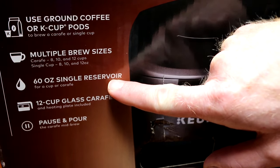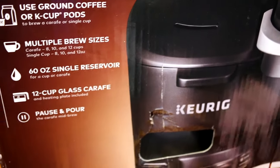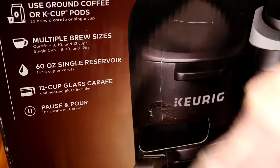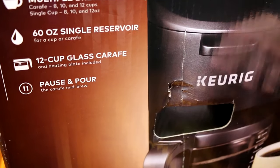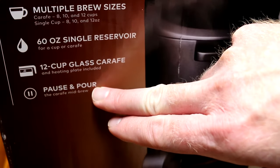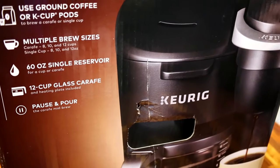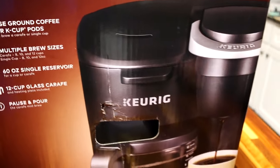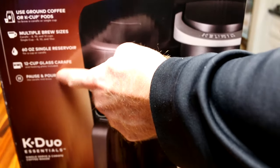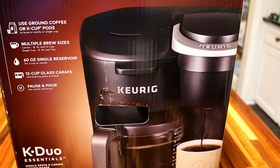It has a 60-ounce reservoir; the one we have is 64, so it's pretty close — a little smaller, which is unfortunate but it is what it is. It's got a 12-cup glass carafe, and like most modern brewers it has a pause feature so while it's brewing you can take it out, pour a cup, and put it back to finish brewing. This may actually be a button — that'll be part of the review.